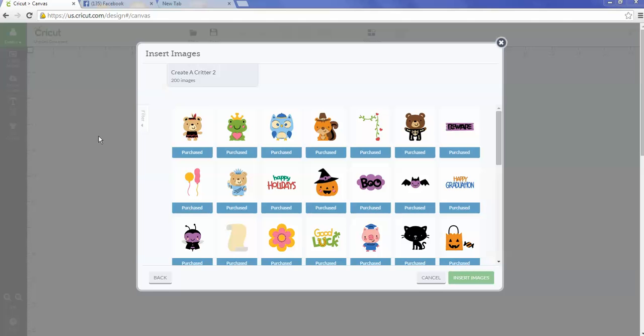You need to find whatever image you want to use — Create a Critter, Teddy Bear Parade, or just some of the cartridges where people are finding really cute images. You want to find something that has a face or maybe a good tummy area where you could put the EOS lip balm, and an image big enough that it will fit correctly.